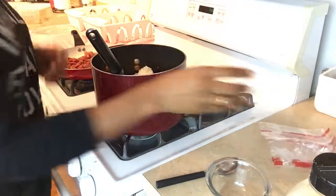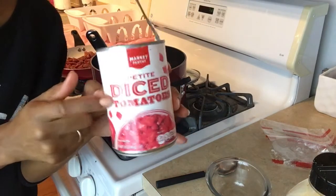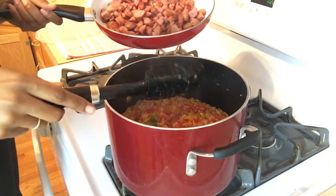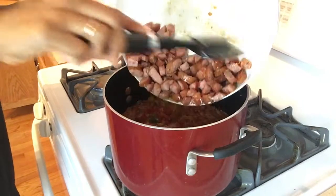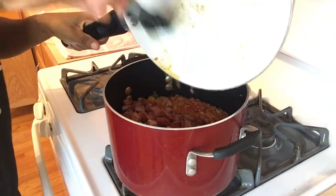I forgot to tell you guys that I used one and a half cans of the diced tomatoes — not the whole two cans, just one and a half. Okay guys, now it's time to add my smoked roasted garlic sausage. All that and all the love that's in the pan is gonna go right into the jambalaya.